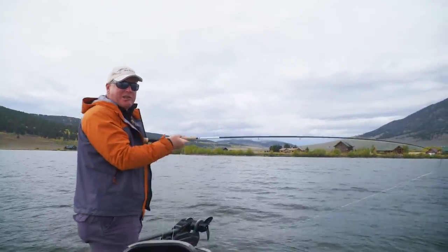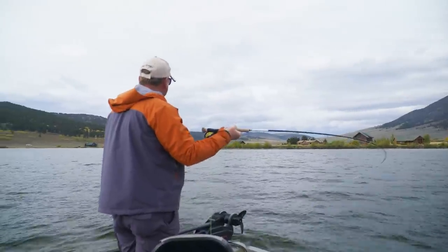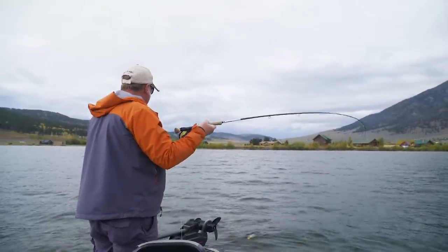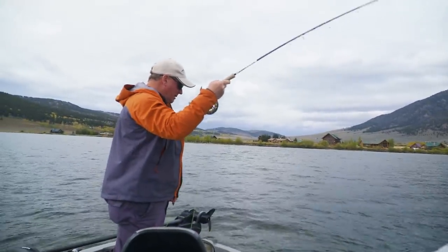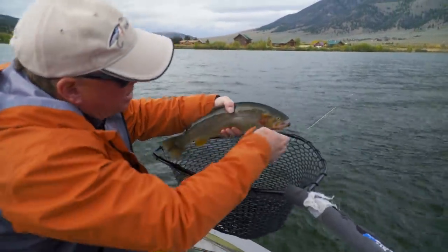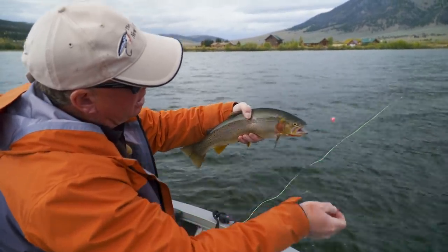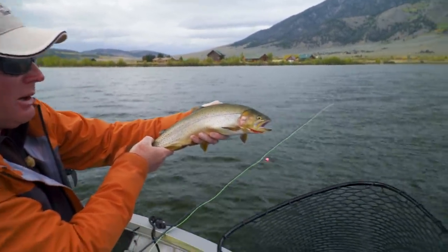I went to mend the fly — with indicator presentations we use techniques like mending and reach casts to maintain a straight-line connection between ourselves, the indicator, and the flies below. I went to make a little mend, that moved the flies, the indicator just dove under, and we've got a fish on. It's a hybrid or cutthroat — we're not sure, probably a hybrid. It ate the upper fly — a little baby leech tied on a jig hook, right in the mouth. That's the bruise leech below, and the little micro leech on the dropper. I always like to put my heaviest flies on the point so they don't foul up and cause tangles. That's a beautiful hybrid from Henry's Lake.